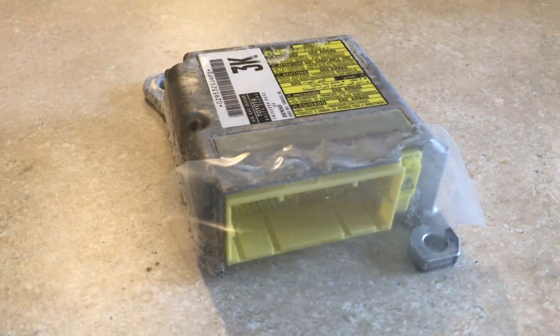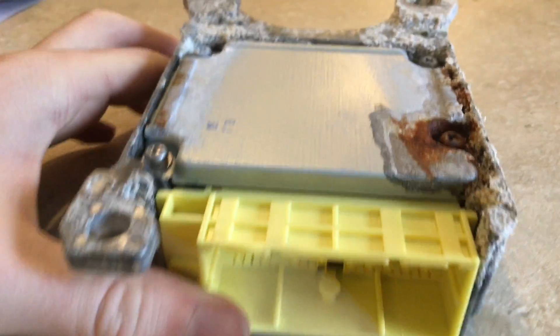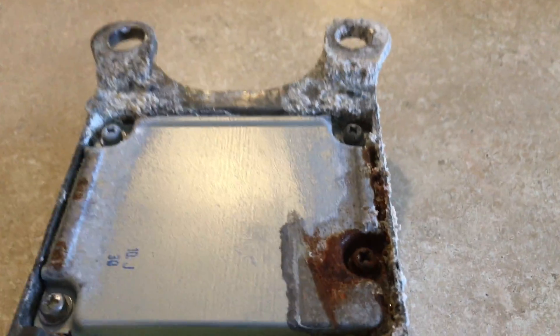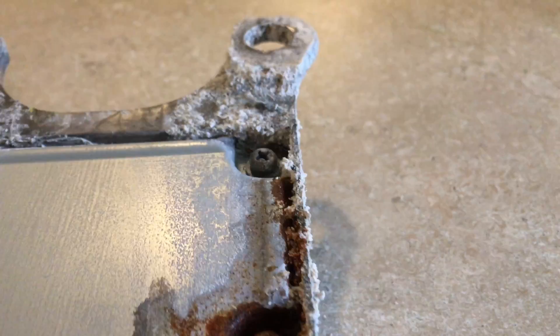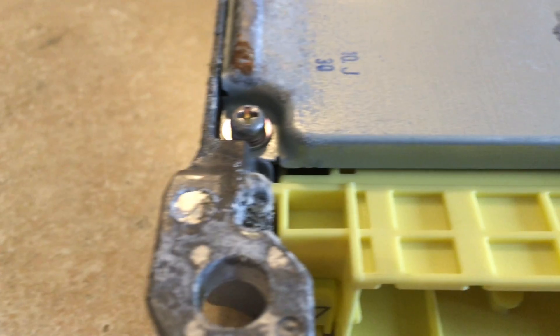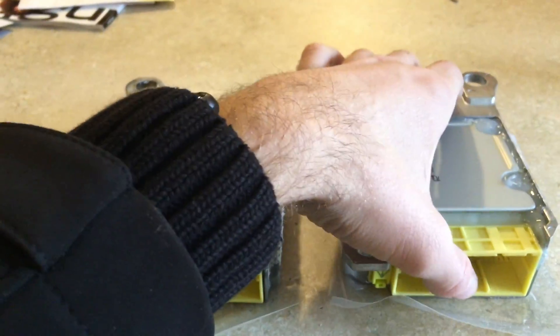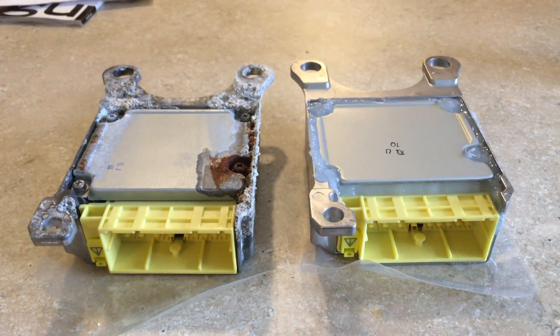After a bit of hassle, I was able to get the airbag module out, and you can see a little bit of corrosion there and a lot more corrosion there. If you flip it over, that seems to be the problem — lots of corrosion on the bottom. The computer board is actually inside this casing, and the water appears to have gotten right through there. There are cracks everywhere. That is the old airbag module, and there it is sitting next to the new one.